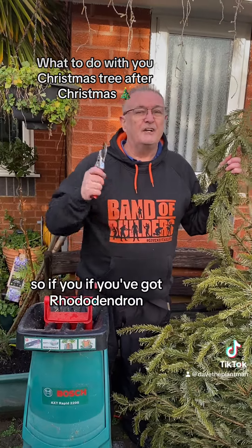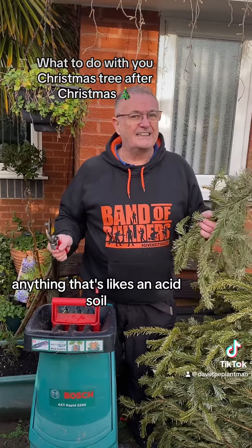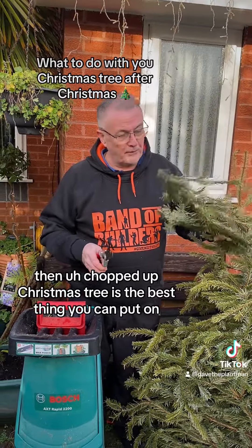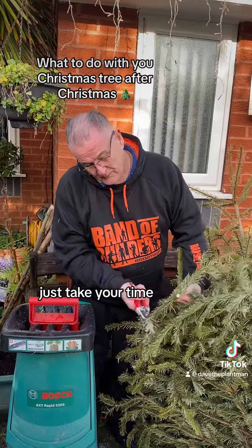The needles in this are very acidic, so if you've got rhododendrons, camellias, pyris, or anything that likes an acid soil — and most plants do — then chopped-up Christmas tree is the best thing you can put on. If you haven't got a shredder, just take your time and chop it up into a bucket.